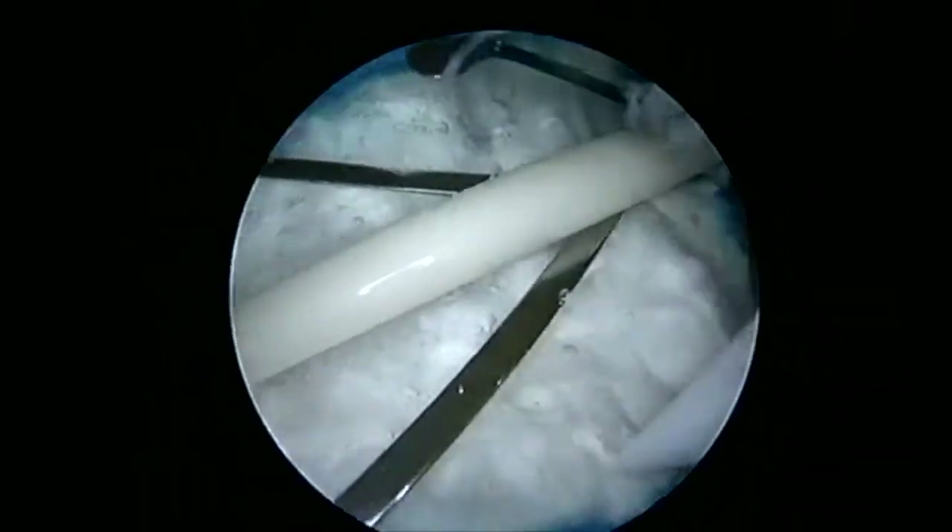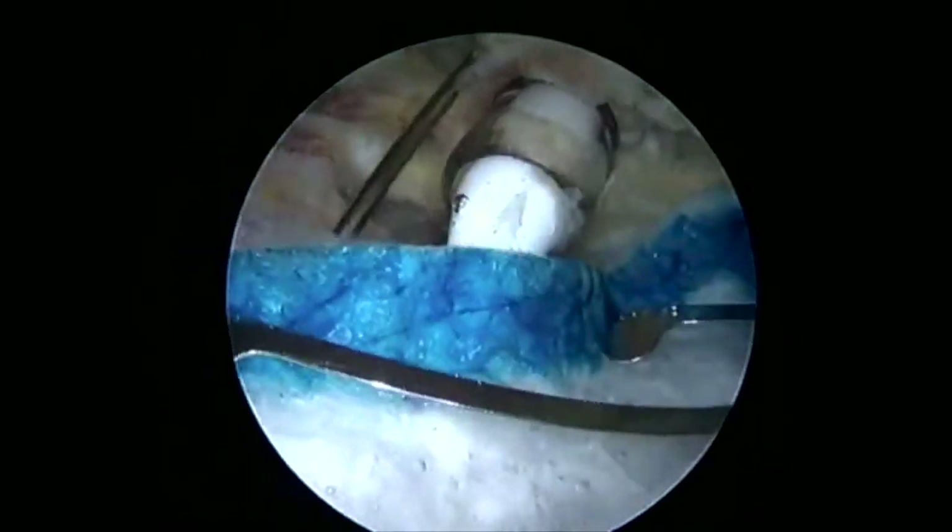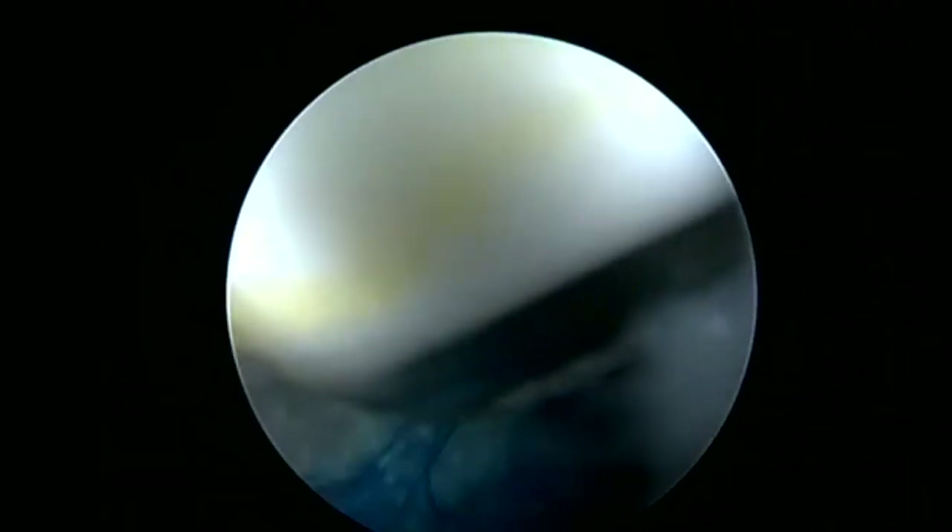I'm Dr. Chris Dordi of the Agility Center in Bentonville, Arkansas. Here I'm demonstrating the use of the Rotation Medical implant. This is a bioinductive implant for rotator cuff repair.